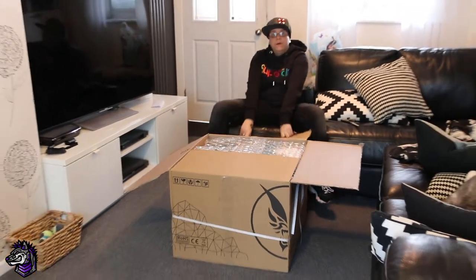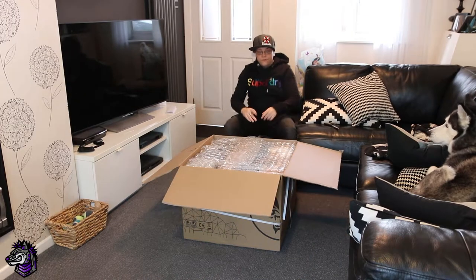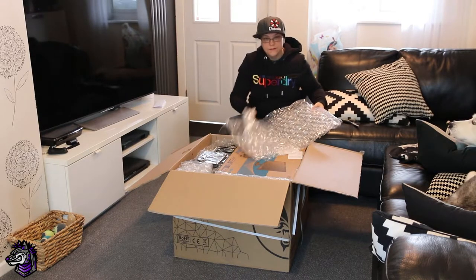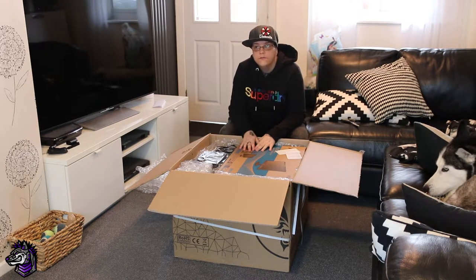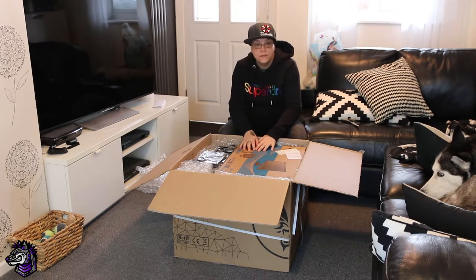So it's probably worth noting that Fierce didn't cook this up for me free — I am a paying customer. It was bought on their next-day service, which has been absolutely brilliant. I ordered it before two o'clock on Friday and it's got here for midday on Monday. It would have been sooner if it wasn't the weekend.